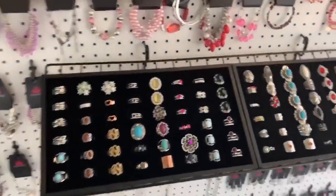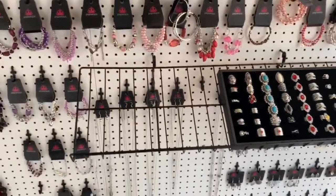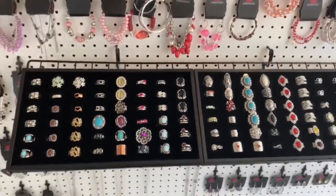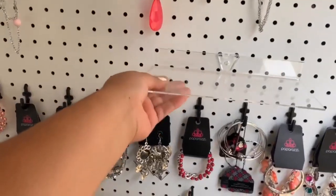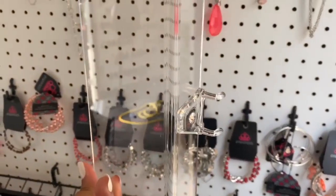You always want to have J-hooks because they help hold the jewelry. The other thing I got through Amazon was this rack right here. The reason I got that rack is so I can put the rings in there without having to put them on a table outside the trailer.